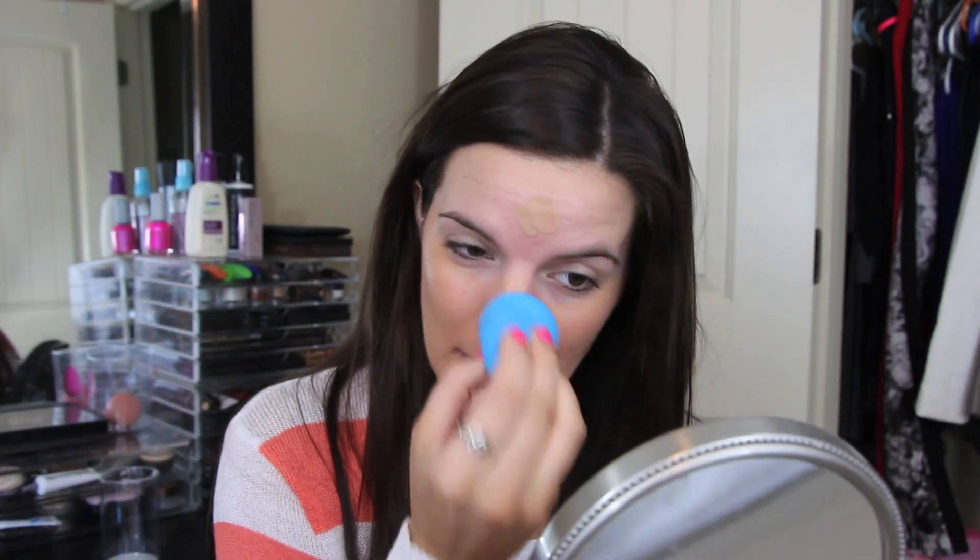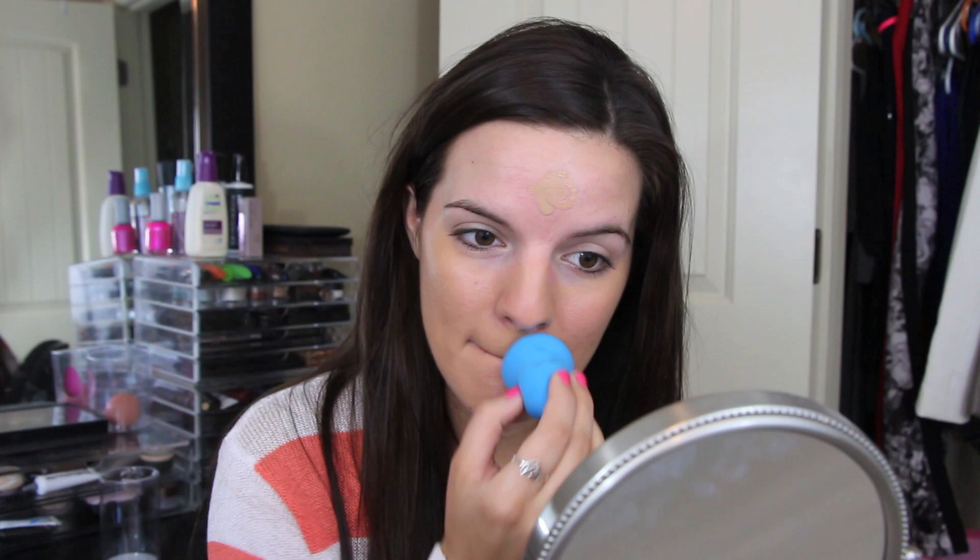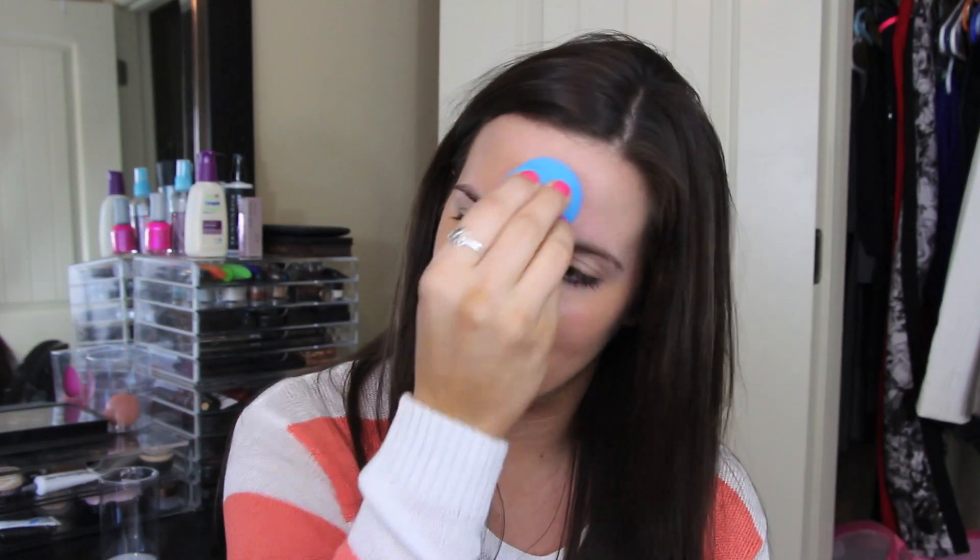This is a lot harder — like I feel like I'm punching myself in the face. I feel like this isn't going to blend really well. It's not pouncing on my skin because it is way too dense. If I want to pounce it, I'm going to hurt myself. So I'm just lightly tapping it.